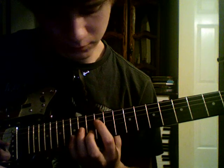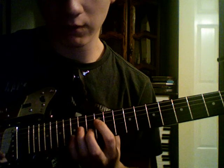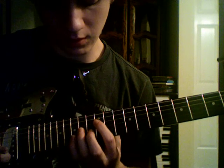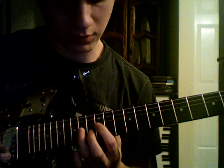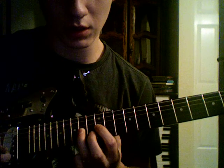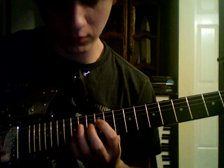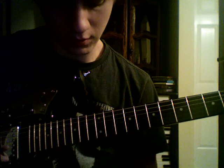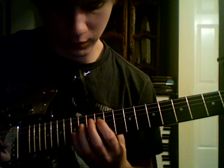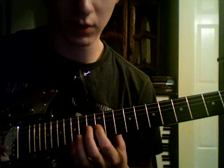And then you're going to play the 12th fret, then the 15th, then the 14th. Then you're going to move your index finger to the 12th fret of the G string. So you have the 12th fret on the D, 15th on the B, 14th on the G, and then to the 12th on the G.